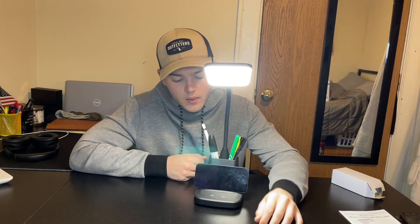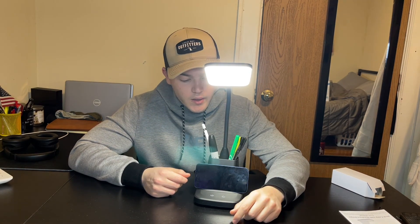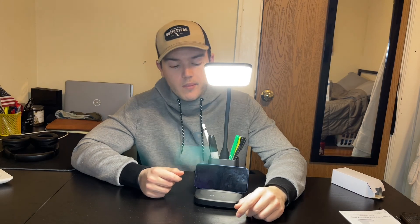This is going to be a great setup for my desk for work, school, things like that. I know that this is going to help me condense a lot of space on my desk also. And overall, I'd say this is a great product. Thank you so much.